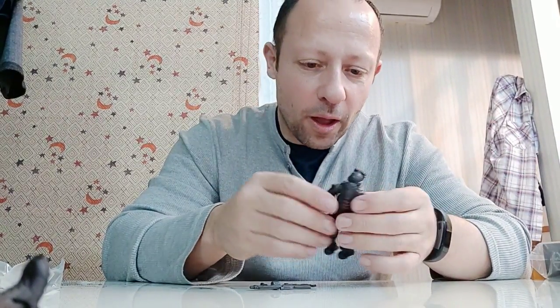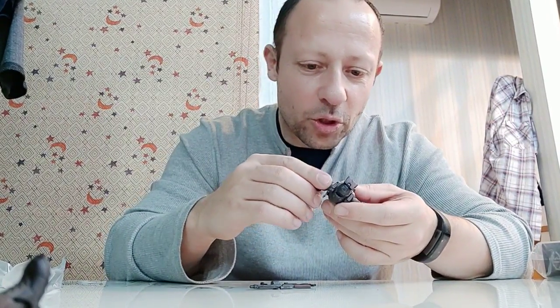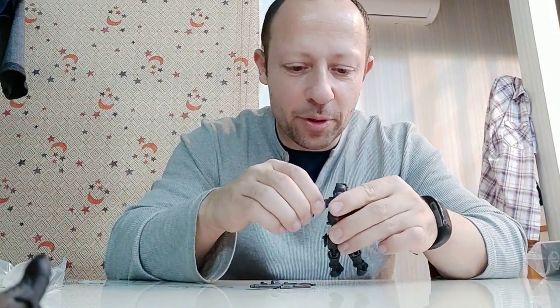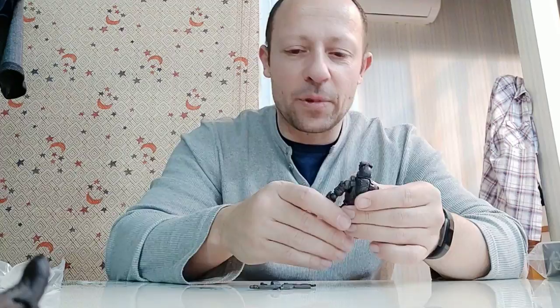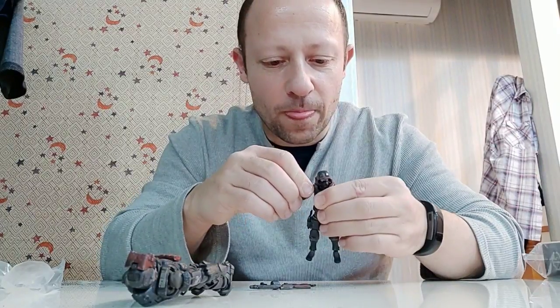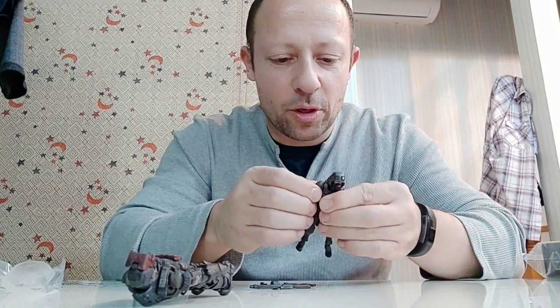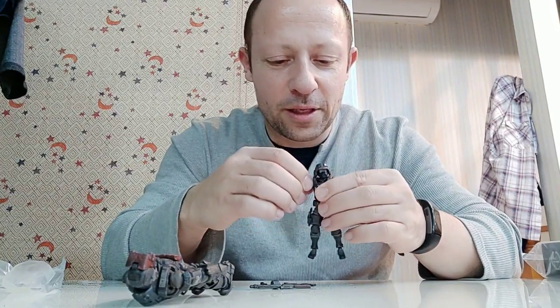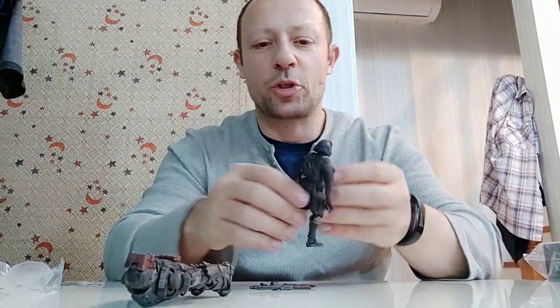The joints come out of packaging nicely — not too stiff, not too loose. The shoulder is still frustrating though — it just doesn't go high enough. I'll try one more time: up, back, up... no, just not enough on the shoulder, which is a shame. Okay, now we move to the last one.